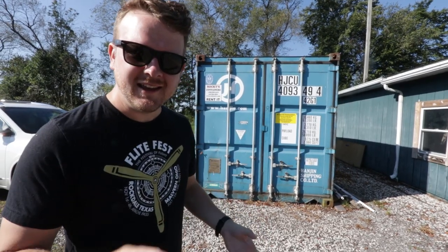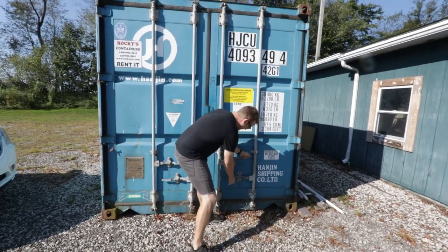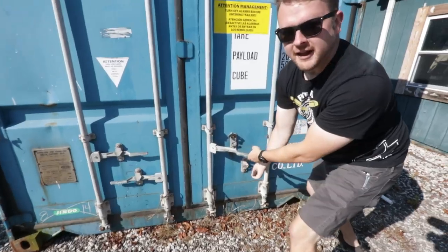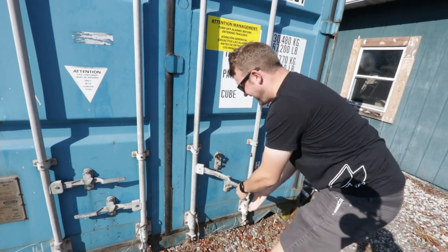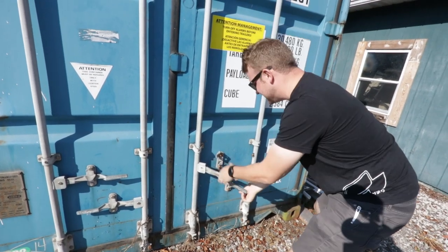We were thinking about what video we should do today and it got me thinking. This is the flight test rug where we sweep all of our dirty little secrets underneath it. At the old shop we had the boneyard — this is our new one.